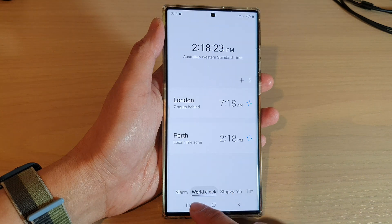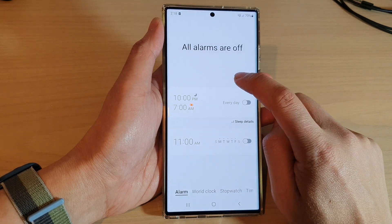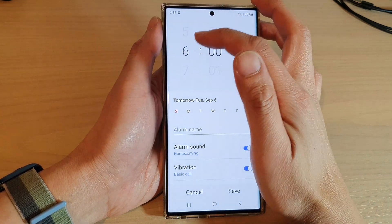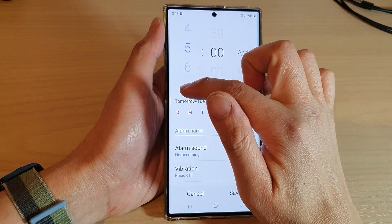At the bottom tap on the alarm tab, then tap on the add button. In here select a time that you want to set the alarm, so say 5 a.m.